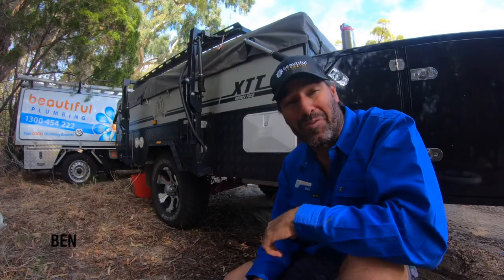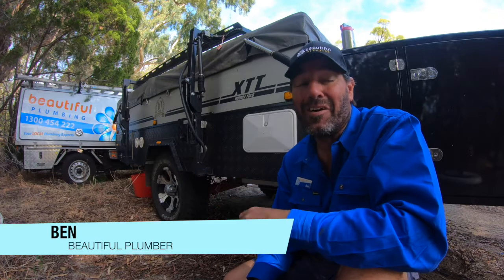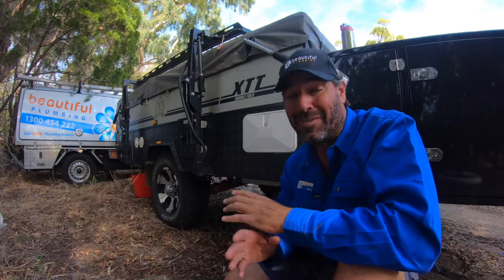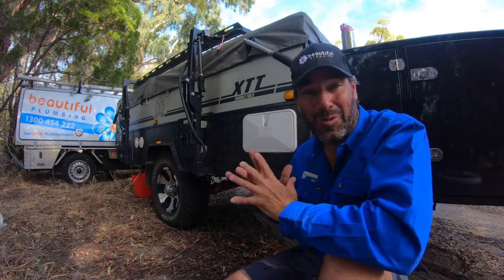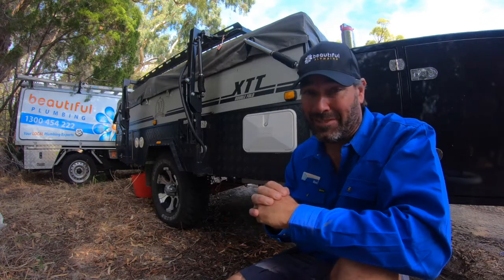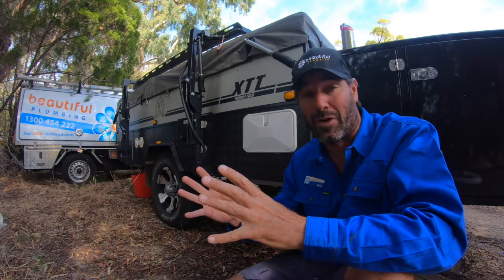G'day guys, I'm Ben from Beautiful Plumbing. I'm a part-time camper, part-time plumber and gas fitter, full-time husband and full-time dad to four kids. Now if you've got a Robinson, you're very lucky to have this beautiful hot water system which can crank out some serious hot water on demand, which is great. One problem is that the hot water system can crank out water up to 60 degrees.